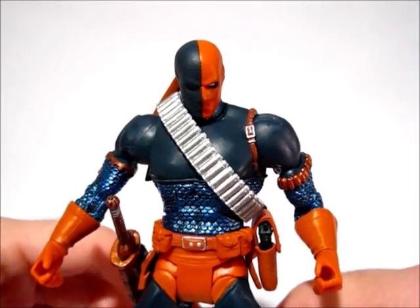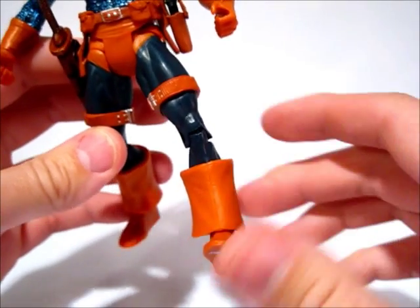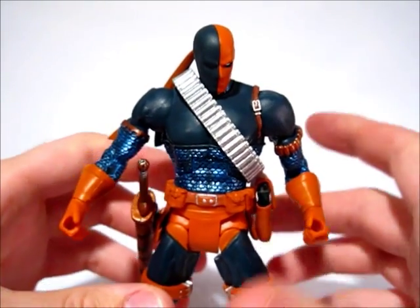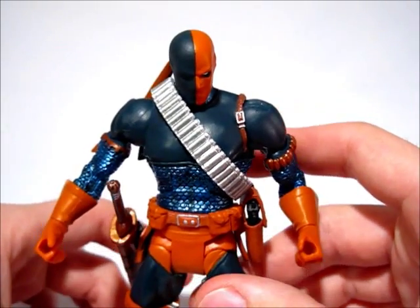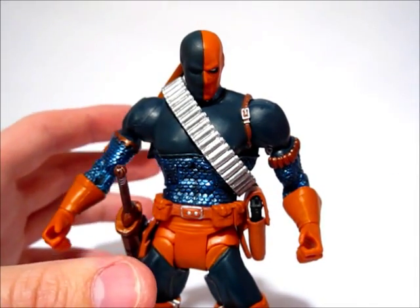This is the DC Universe Classics Deathstroke. It is actually a pretty decent figure — excuse that I have his leg warped out of shape right now. I have to put that under some hot water, but obviously it didn't come that way, so no complaints. There are a few other complaints though, so pay attention. It is a cool figure, don't get me wrong, but there are some problems.